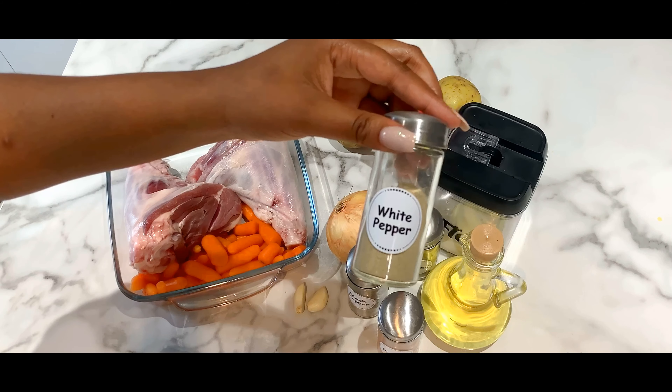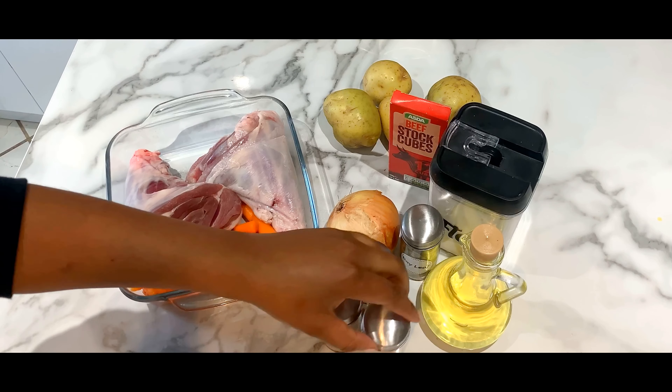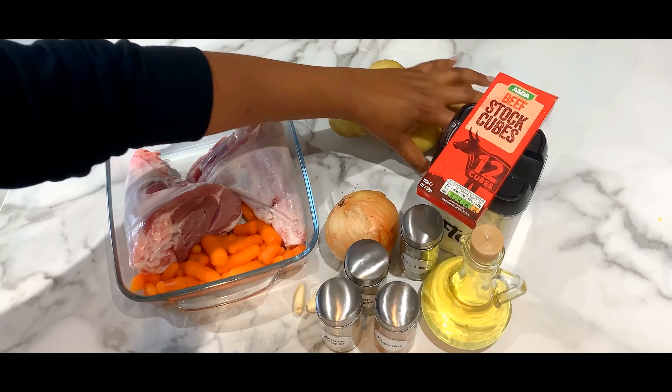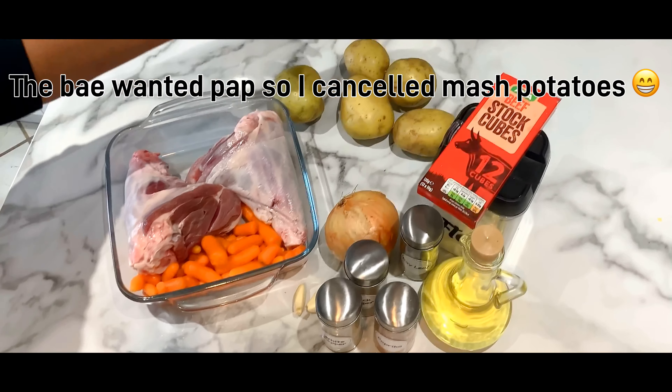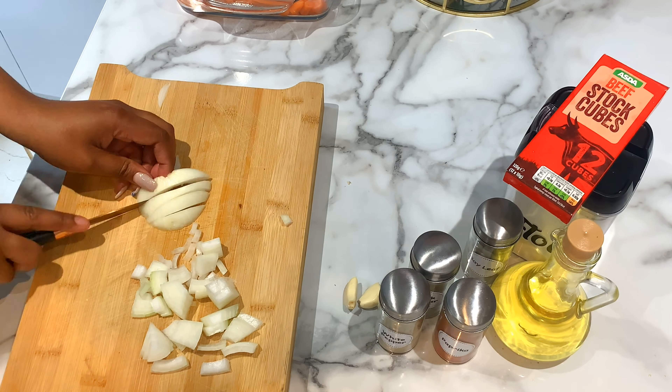We have white pepper and paprika — you can just use black pepper and white pepper, but I prefer to use those as well. The potatoes are for the mashed potato, but I might not use the mashed potato. To start with, take your white onion, slice them up nicely, and then chop them up.